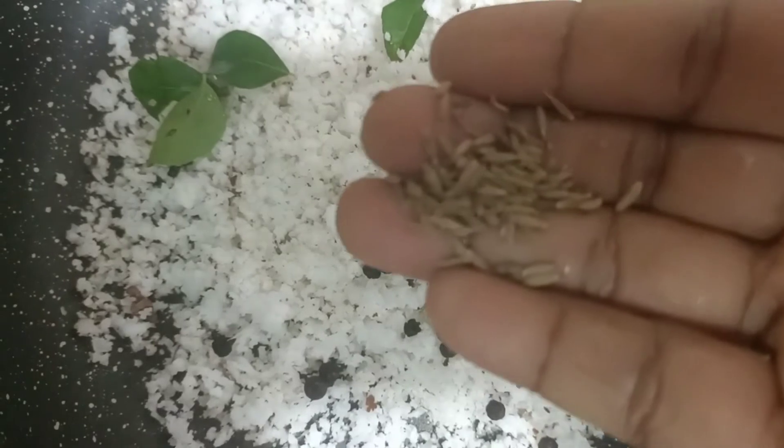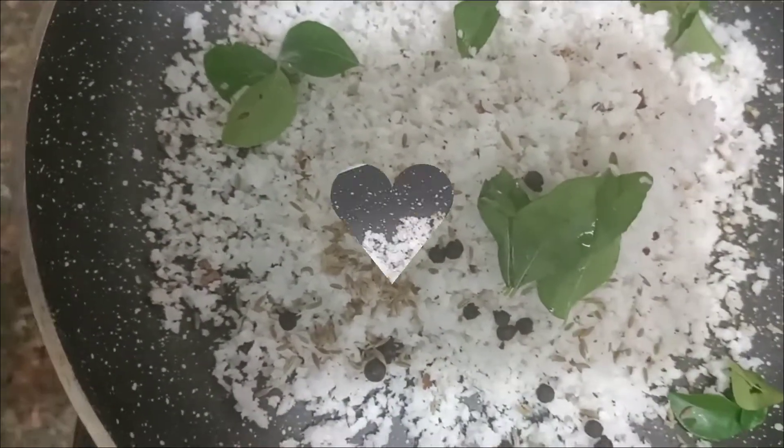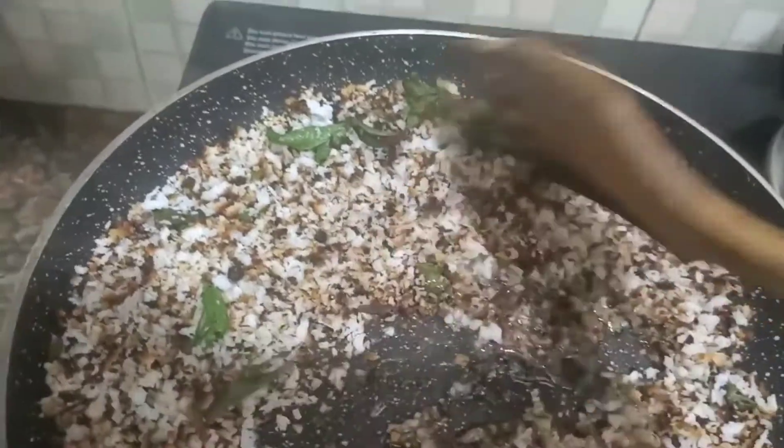I'm going to use 4 tablespoons of rice flour. There is one teaspoon of salt, then another teaspoon of salt — just a little. There is another amount — about 3 tablespoons in total.